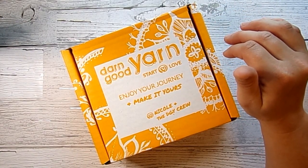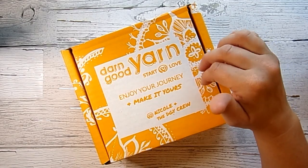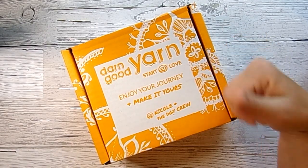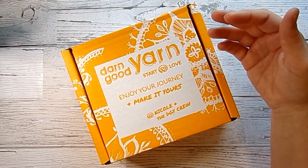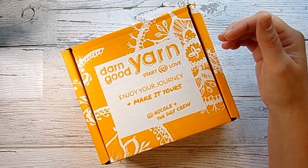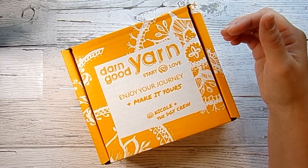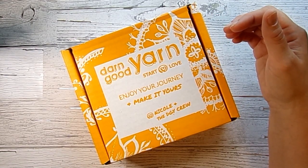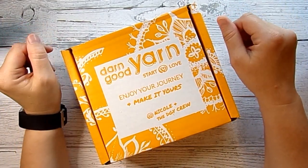They actually have a new feature, which is really cool — that you can swap this box. Not this specific box after you've gotten it, but next month I could switch it with the beads, the fabric, or the sock of the month club, which is pretty cool. That's a new feature. They send it out every month and it gets here around the mid-month time frame.